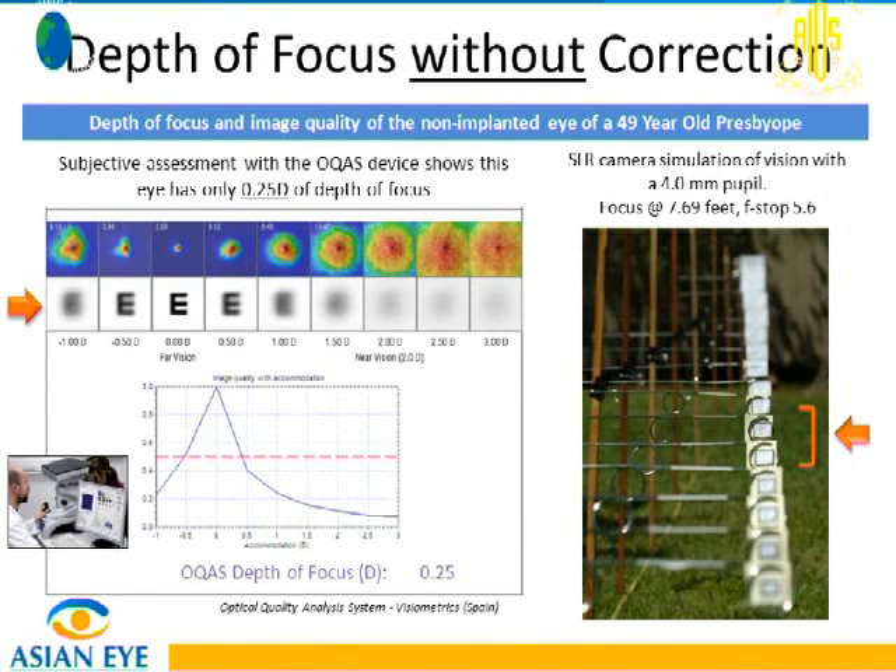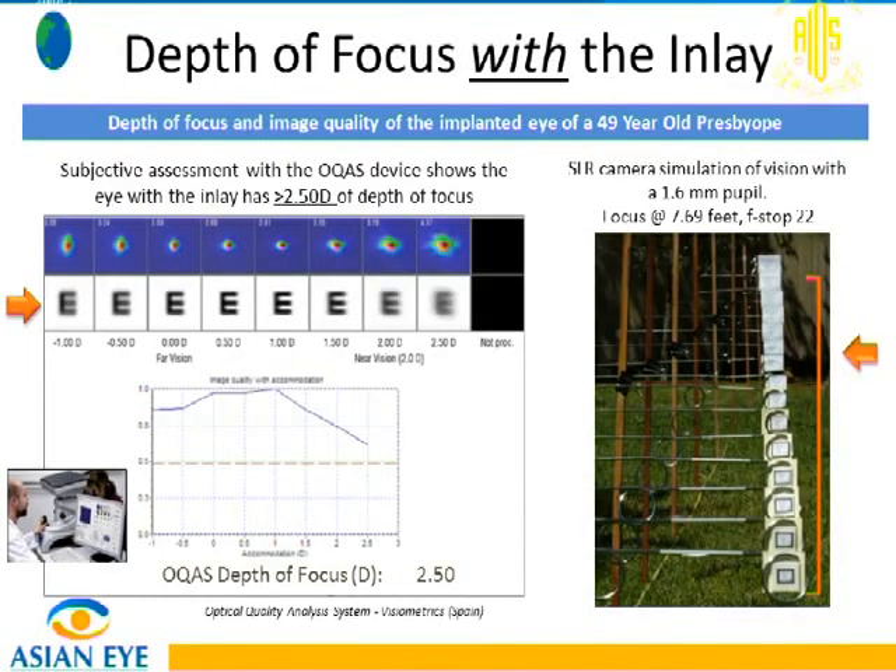In terms of depth of focus, this is a simulation where you see targets on the right. Those with presbyopia but without any correction see a limited range — like a limited number of cards in a stack. But if you put an inlay, or make the aperture smaller as in a camera, your depth of focus increases. You see more from near to distance, expanding the patient's range of vision.